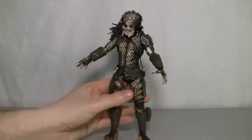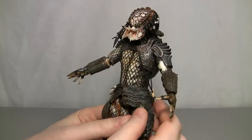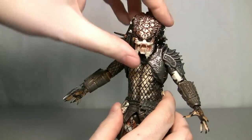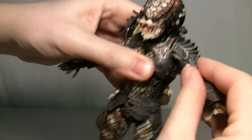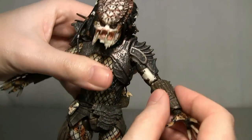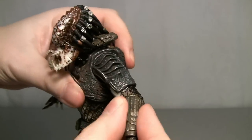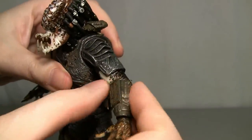Getting back to the video, I'm going to attempt to show you the articulation, but I'm not going to stress it too much because I don't want the figure to break. The head turns 360 and goes up and down a little on a ball joint. The arms at the shoulder go in and out, though they're hindered by the armor. The elbow joint spins 360 degrees and bends forward and back just a little — if you push it too much you'll probably snap it, so don't force the arm up.